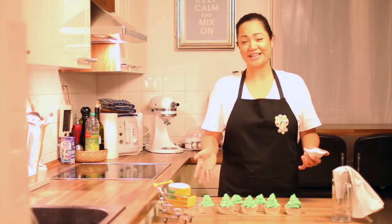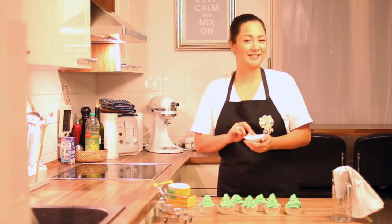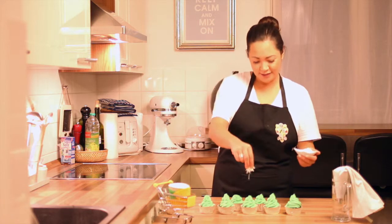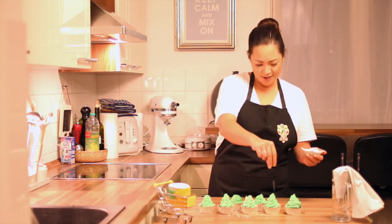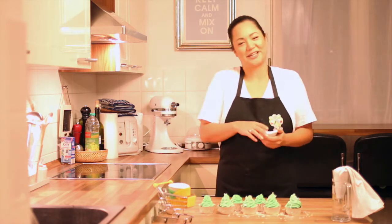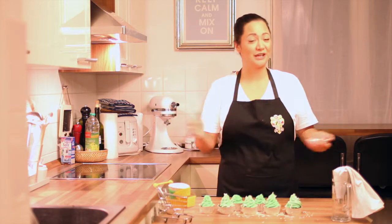You can also decorate the cupcakes — or Christmas trees — with some coconut flakes if you want. I hope you like my new recipe. Thank you for watching!